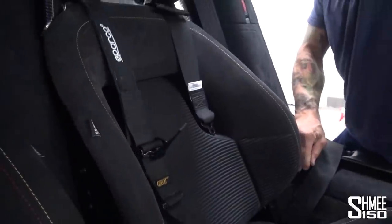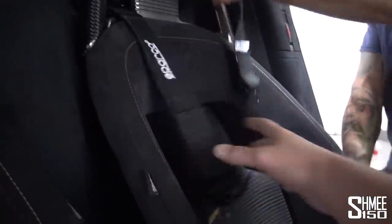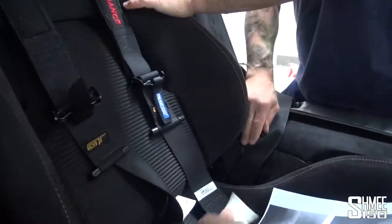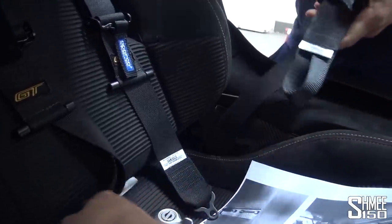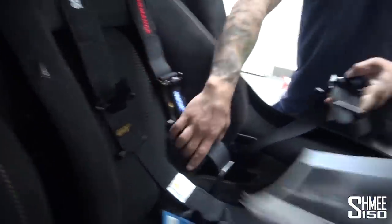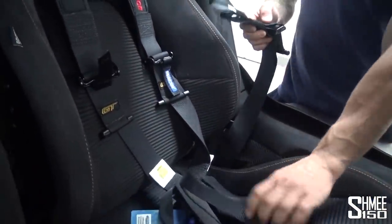These come through from the base, and that is basically a completed seat. We fold these over into the middle — you can see the official licensed product from Sparco. Magic — first seat, the driver's seat, is completed. Super cool.